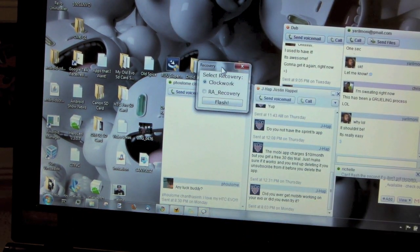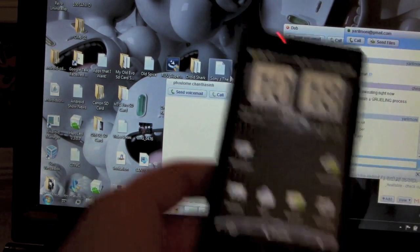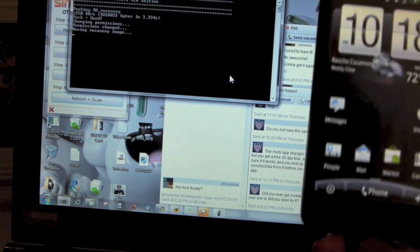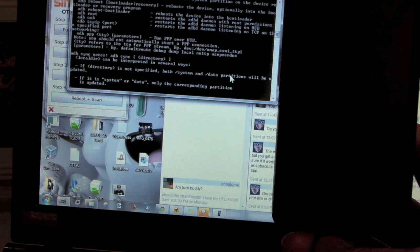It's going to ask what recovery you want to choose — we want Recovery RA. You can choose Clockwork or whichever one you want, but I'm going to choose RA recovery because I'm most familiar with it. And Amon-Ra is my homeboy. Moving recovery image, doing some things.